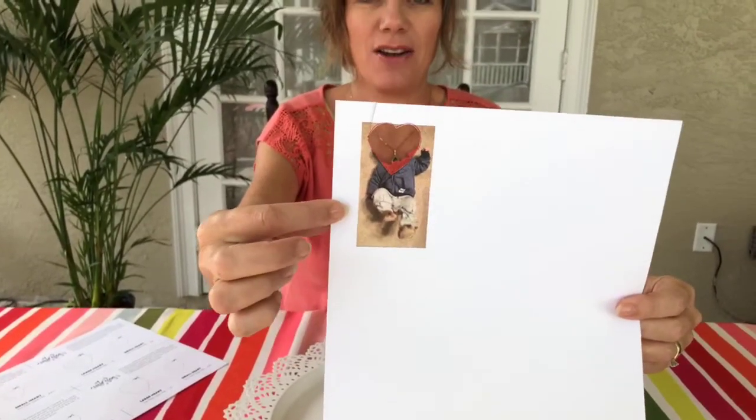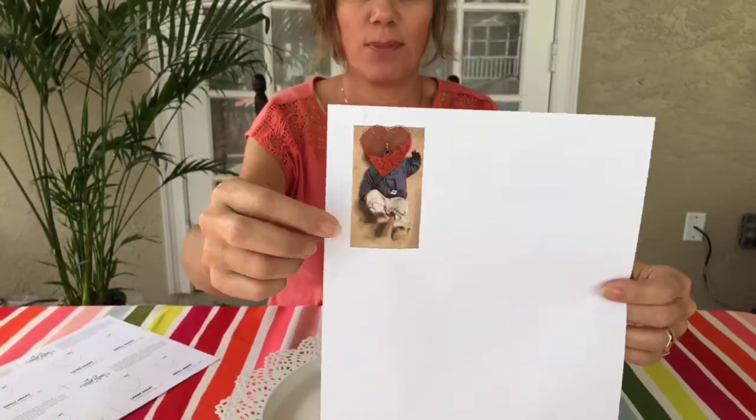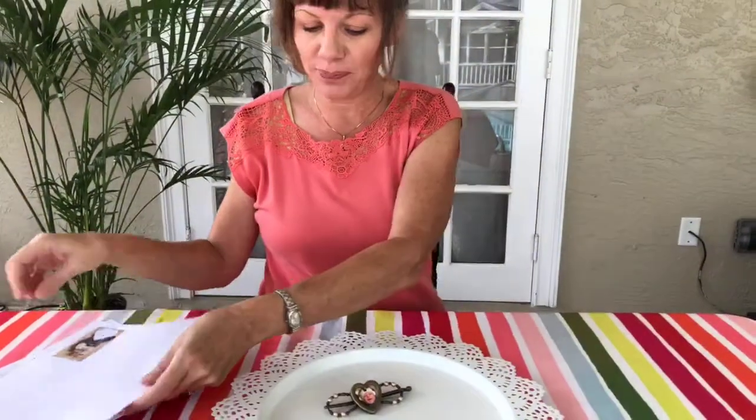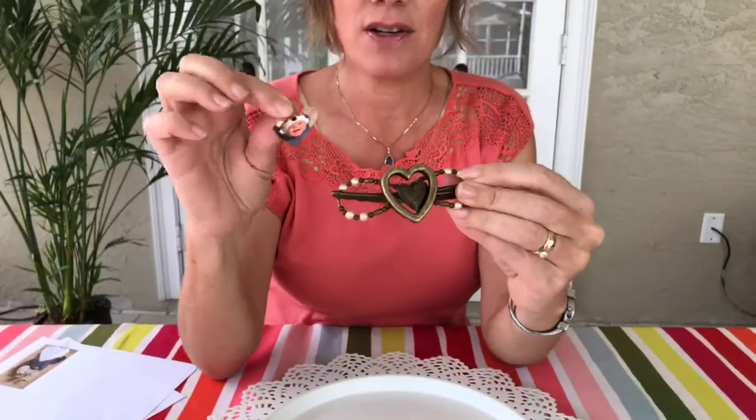I printed it out on paper. If you want to make it a little stiffer, you could put it on cardstock or put cardstock behind it — mine's just on regular printer paper. Then it just slides right in and out.